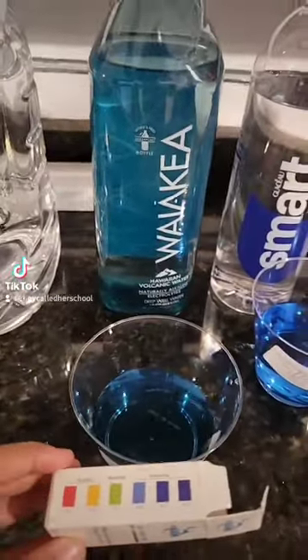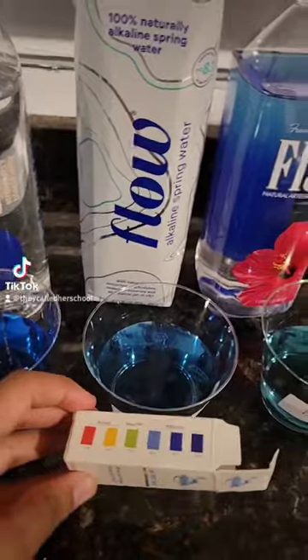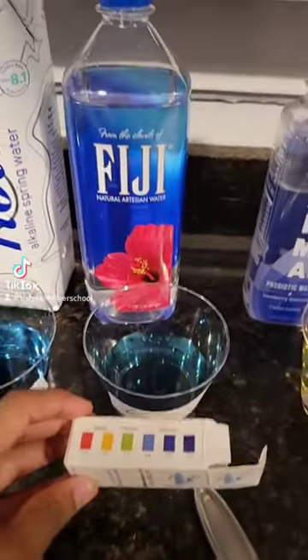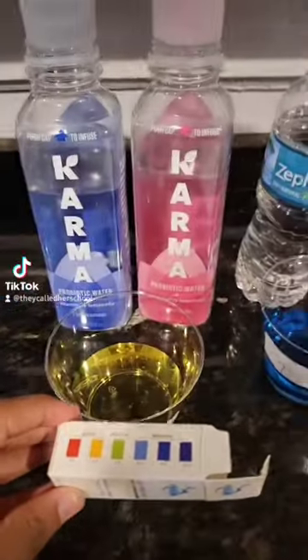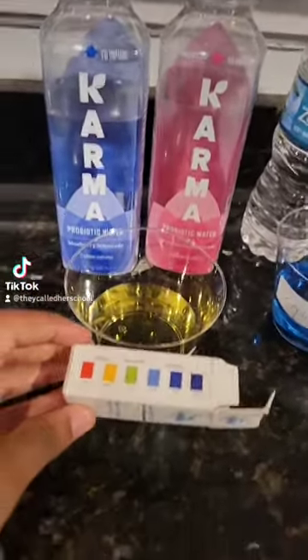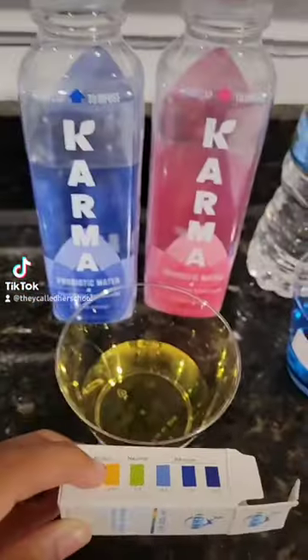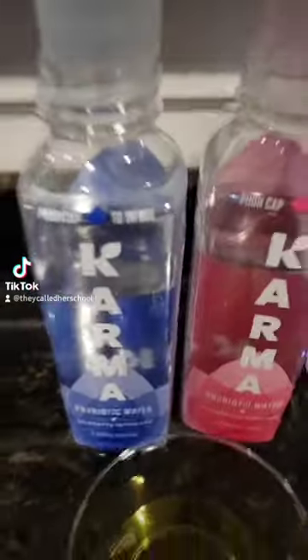Whatever that says. Smart Water. Flow. Fuji. Karma — this is plain Karma with no flavoring because the flavoring gives colors. That's right about there. Don't buy this brand.